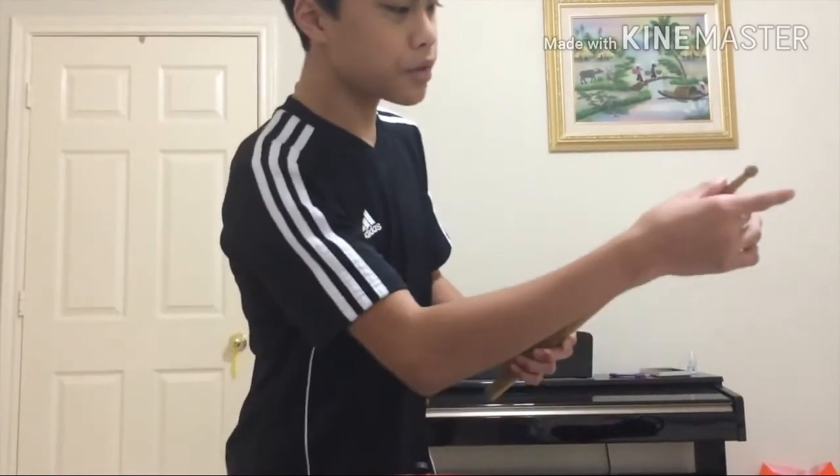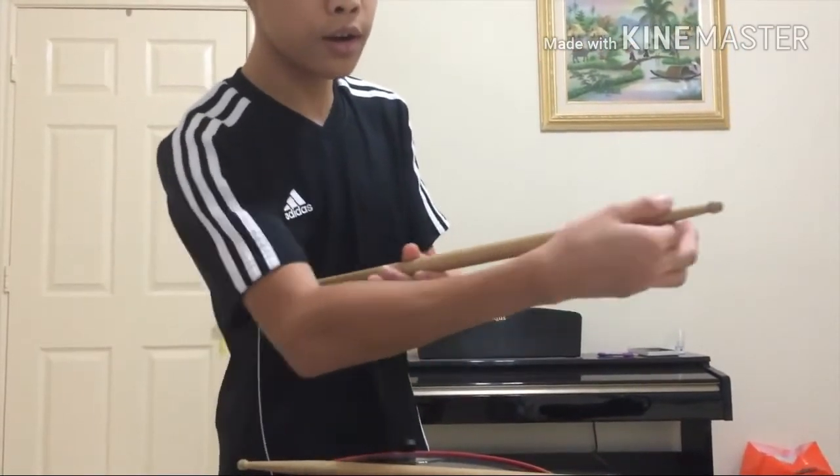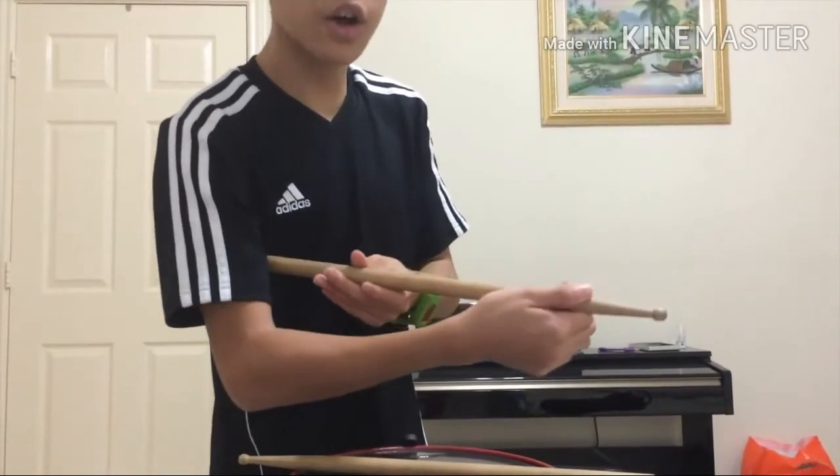So let's move down to this part — kind of the part where it's skinny and it gets fatter all the way down to here. This part right here, it's called the shaft.